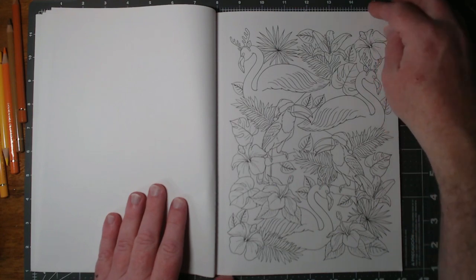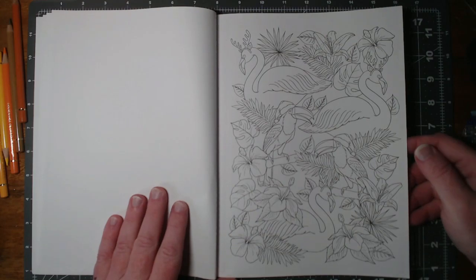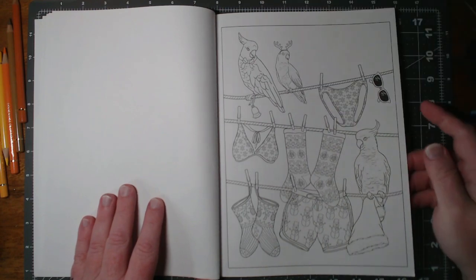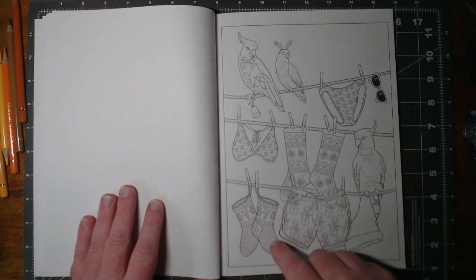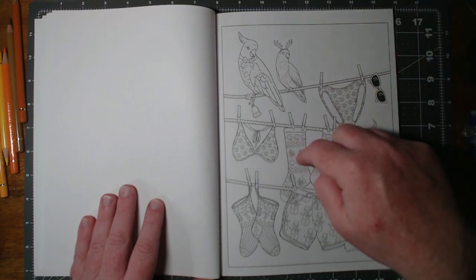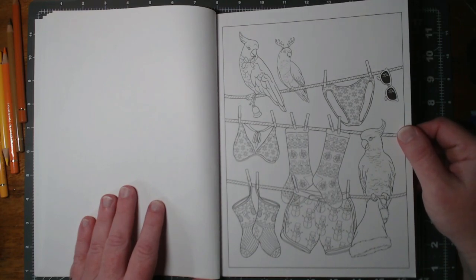Toucans and flamingos with reindeer antlers on them — that's funny. I could see having some fun with that. A lot of little tiny areas, though. I'm not real fond of these little tiny dots and little tiny snowflakes. These little tiny patterns in here are going to be quite difficult to get into. You're going to need really, really sharp pencils or some fine liners.